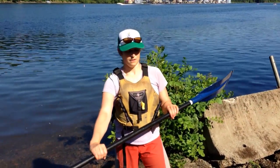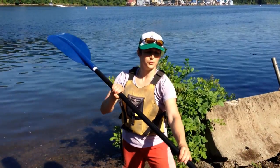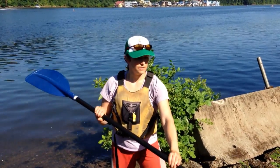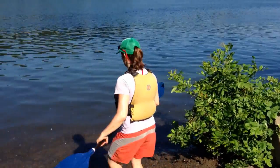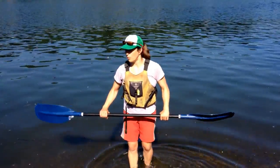And then with my left hand, I can allow it to rotate so that every time I'm about to put the blade in the water, I have the concave surface entirely in the water. I can show you here so that I get the maximum amount of water pulled.